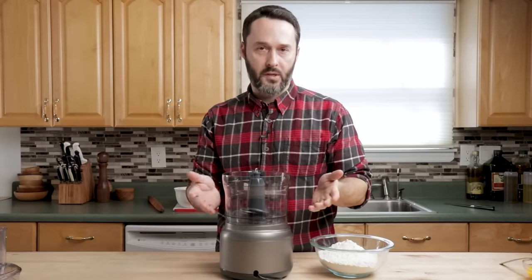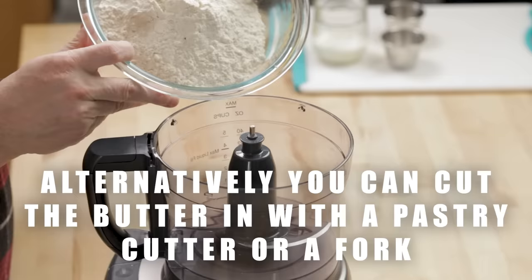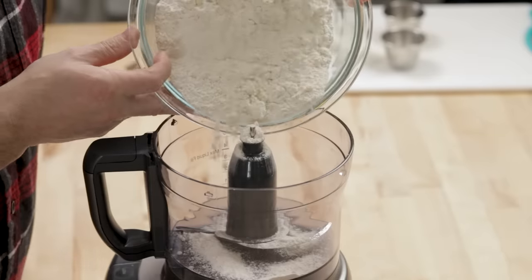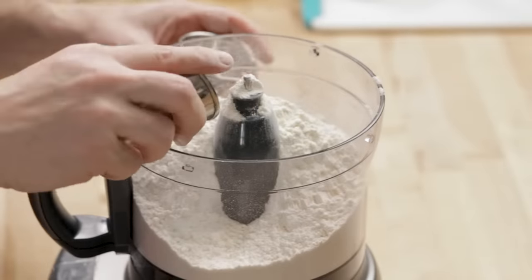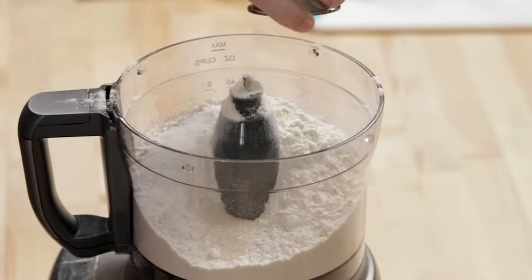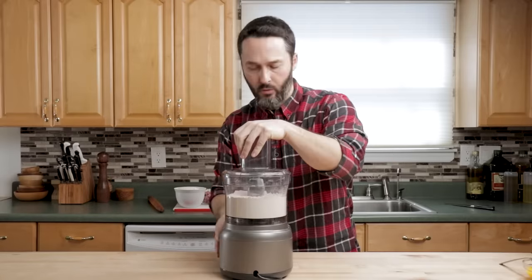The first thing we need to do is make our dough and get it in the fridge. You need at least an eight-cup food processor to do this — I'm basically at capacity right now with this pound of flour. Should have bought a bigger one. Put your dry ingredients in: three and a half cups of flour, one teaspoon of sugar, and one teaspoon of fine sea salt. I'm going to pulse this together right now.